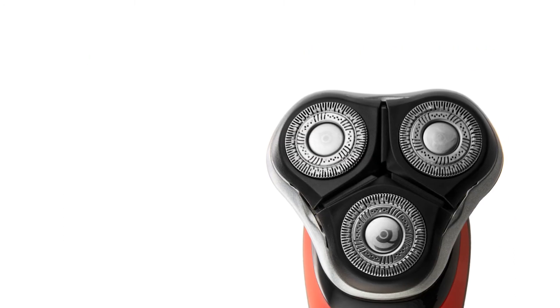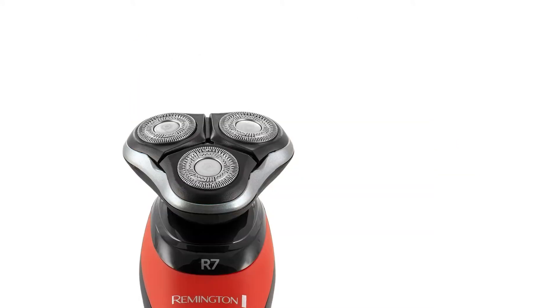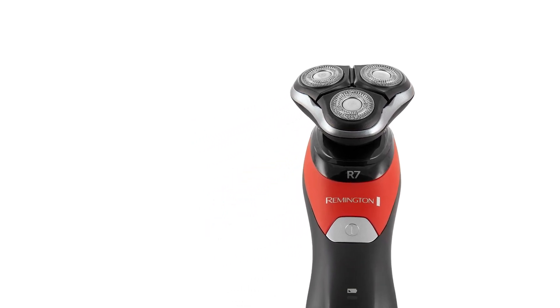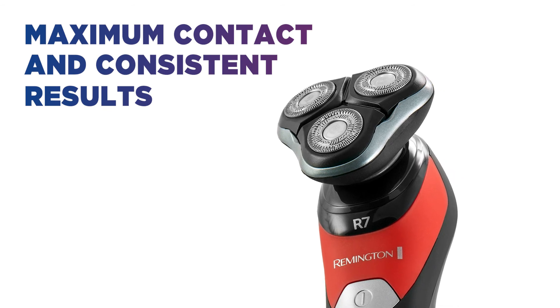The blade design delivers cutting that's closer to the hair follicle, so your face is left feeling smooth. The multi-directional shave heads tailor themselves to the angles of your face, allowing you to achieve consistent results around the contours of your neck and jawline.